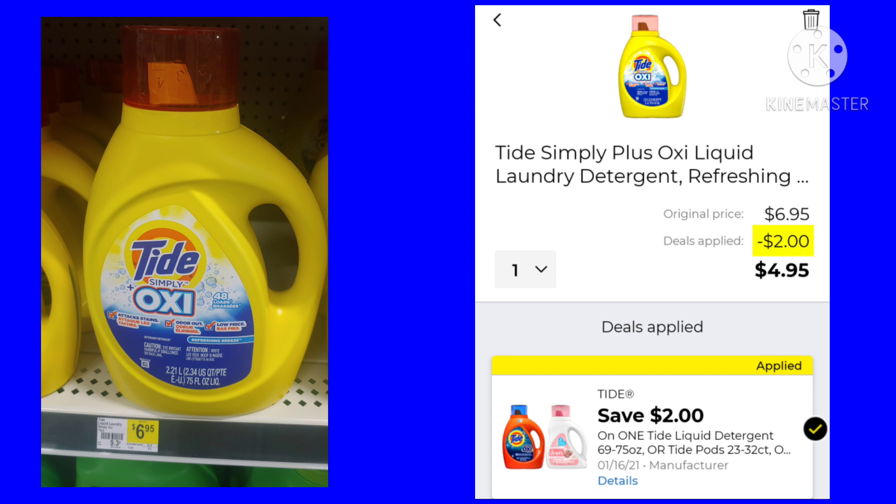We got the $2 Tide coupon this week. You can buy the Tide or the Dreft, but it is working on the Tide Simply for $6.95. Minus that $2, it will cost you $4.95.